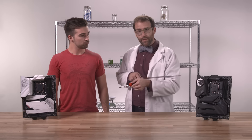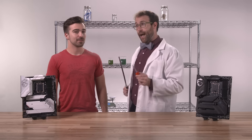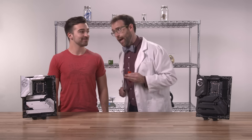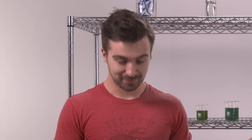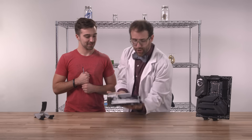Z790 motherboards represent the next generation. They're designed for next-generation Intel Raptor Lake CPUs and next-generation PC builders like Tom. This is how the next generation installs an M.2 drive.